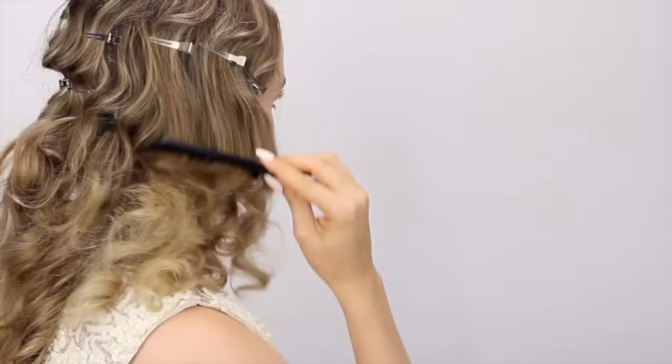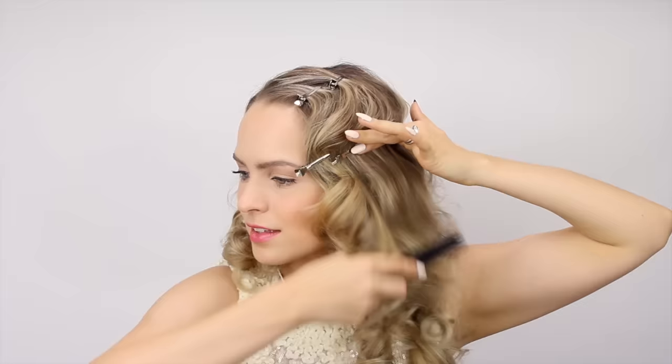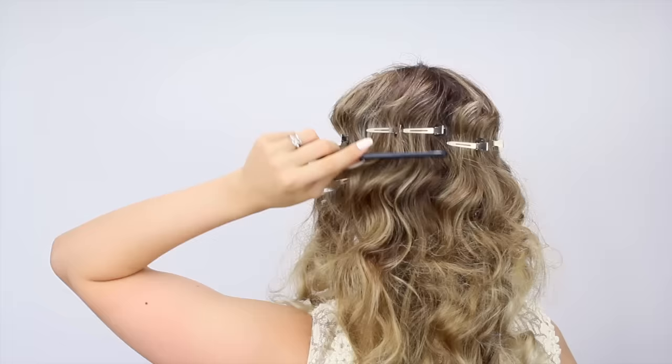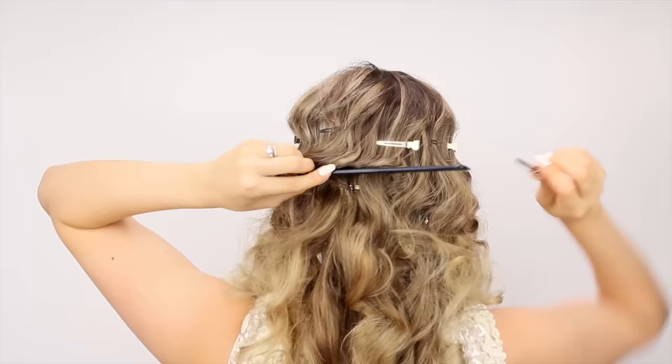Now we're on to that second wave. Go back to the first side and brush away from the face again — finesse it so it's a little bit more polished. As you brush through, you're going to see that wave pop up. That's really the key to making this as easy as possible: letting the hair show you where the wave is. Just brush until you see the wave and then clip the hair in place there. If you don't see it simply by brushing, try brushing the hair down and then pushing up — that will usually show you where the wave is. Then hold your comb or brush in place and pin underneath it.